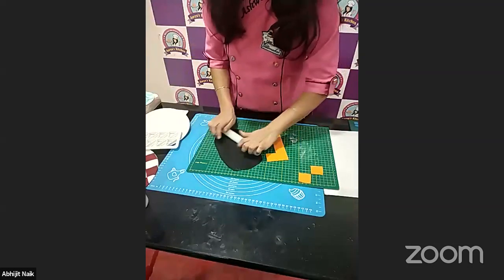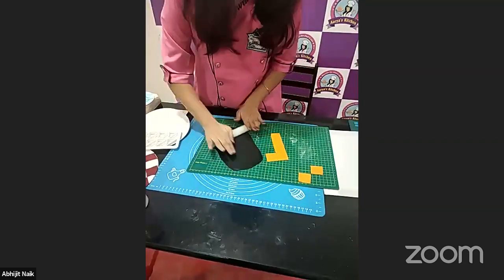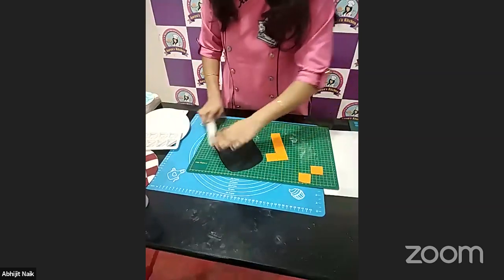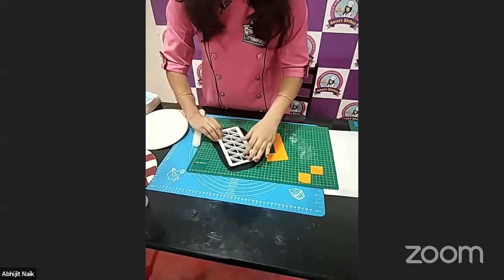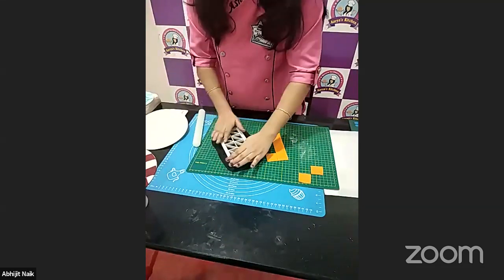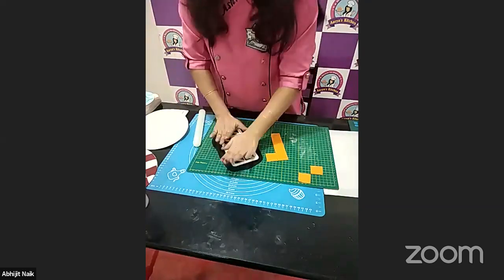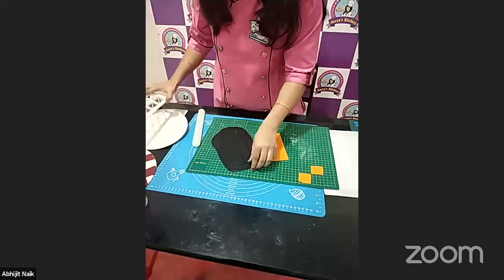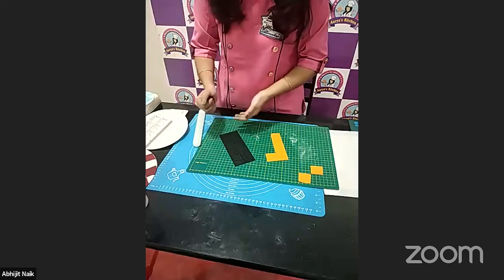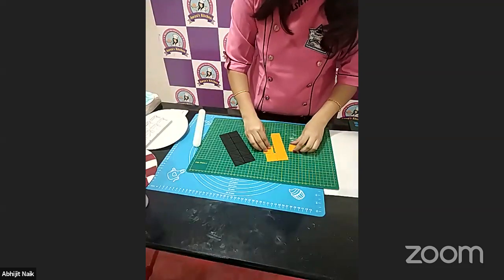I have already done some squares just to save time, so I'm showing you how to do this. Press it nicely to get a nice part, then remove the excess. We get all the square patterns and now we need to arrange them.